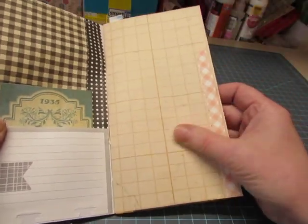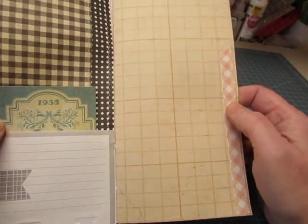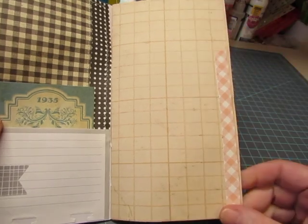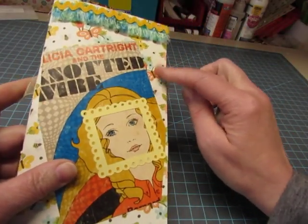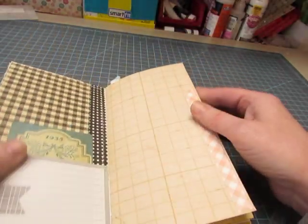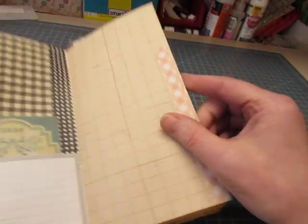Here's that Seven Gypsies ledger paper, but this is a graph. A strip of decorative paper — this was actually the strip that was perforated along the top of this, and I thought it was really cute, this peachy-colored gingham.